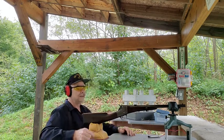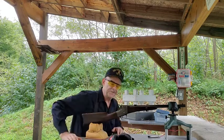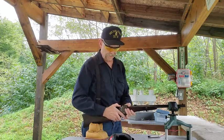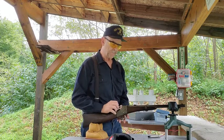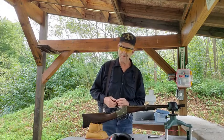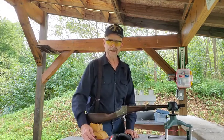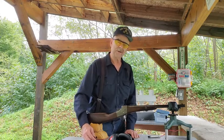I have read that Springfield Armory developed the 56-50, which is very similar. They had a very primitive chronograph at the time, but they chronographed the 56-50 at 900 feet per second from a carbine and 1000 feet per second from a rifle.